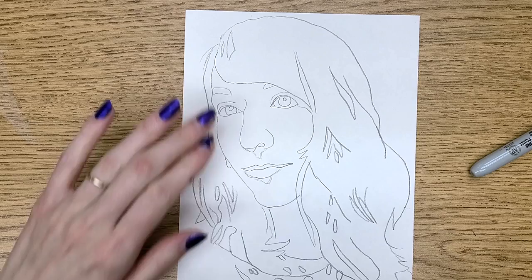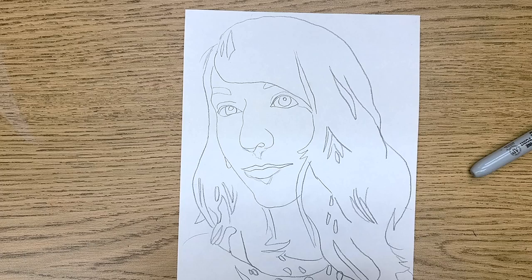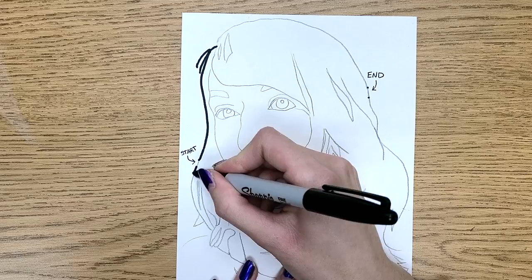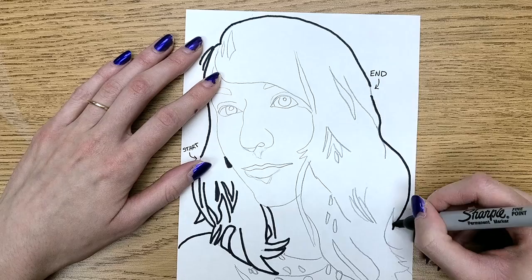Mine is already outlined in pencil. You'll want to outline it in pencil at first because you're going to leave some gaps when you go in with the Sharpie, so you would be able to erase those gaps. You'll want to mark out your start and end points and keep those clear of Sharpie so that you can actually enter and exit the maze. Then go in with your Sharpie — it could be something other than a Sharpie as long as it's not going to erase or smudge, because you will be going over basically the whole thing with an eraser.